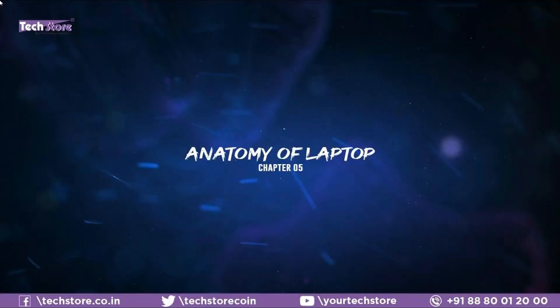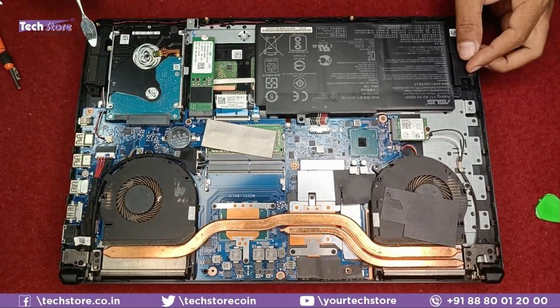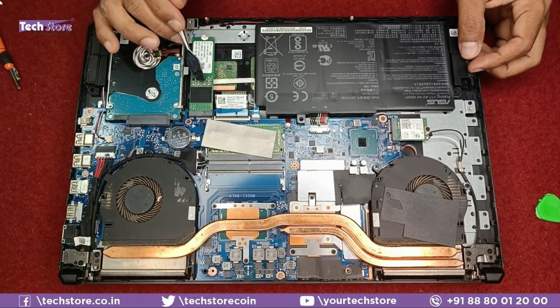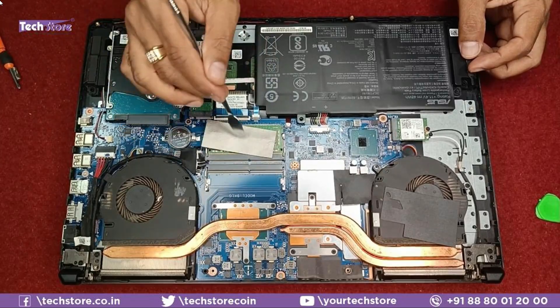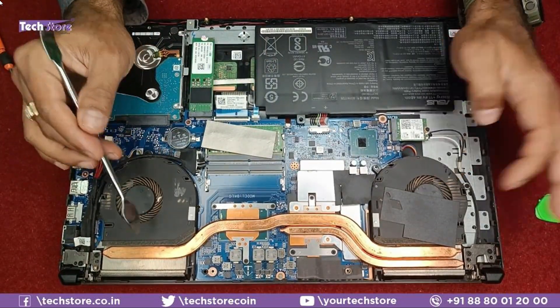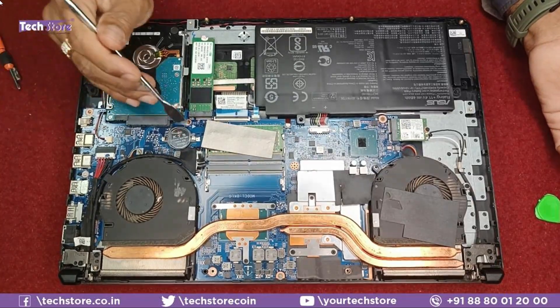The base comes off, and now you can see everything: the battery, speakers, HDD hard drive, M.2 NVMe SSD, keyboard connector, backlit connector, RAM, dual RAM bays, two processor fans, Wi-Fi chip, DC jack, speaker connector, and CMOS cell — literally everything is in front of you.